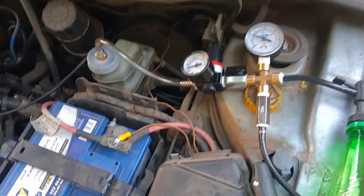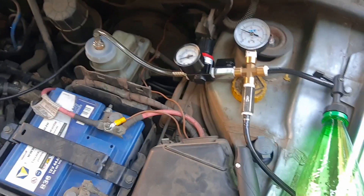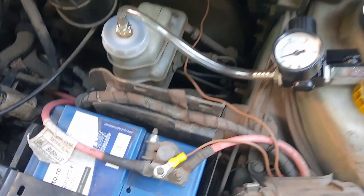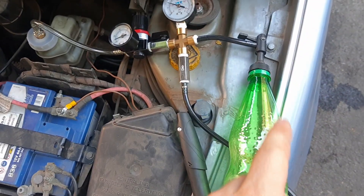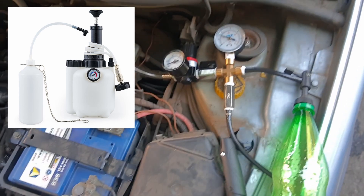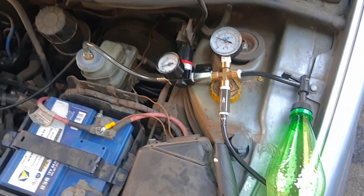I want to show you how to bleed your brakes with one person, the easy way. This is my equivalent to one of those bleeding machines you can buy online, but those are quite expensive — around 100 euros — and you can make an even better one than those.